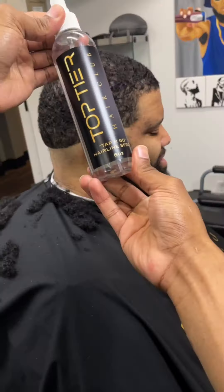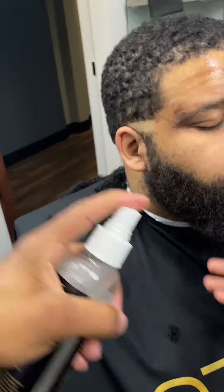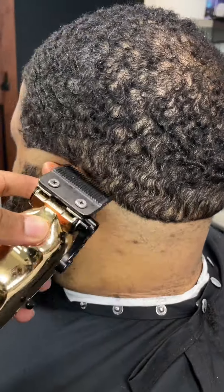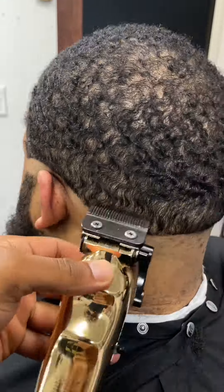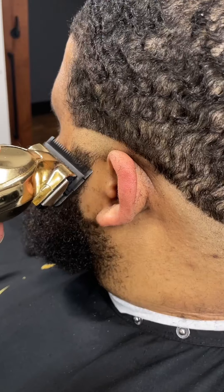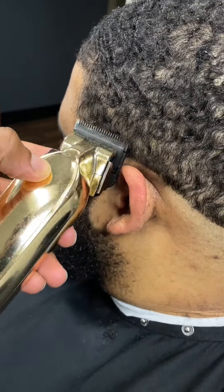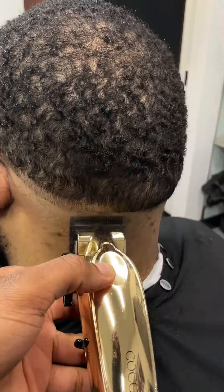That's our first bald line for our drop fade. Now let's go ahead and take our Tapping Gold Hairline Spritz by Top Tier Hair Club and spray it on the skin. We're gonna let it air dry. Now we're raking down that guideline, just softening it up, because we want to keep it as low as possible.